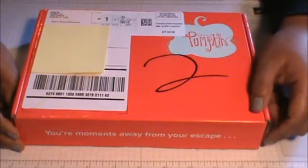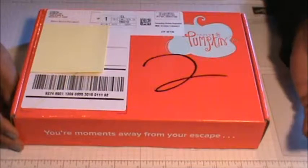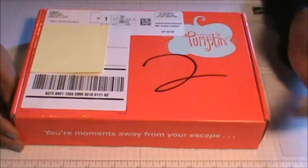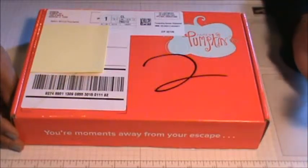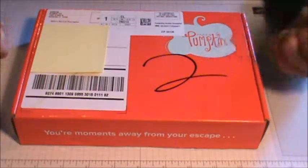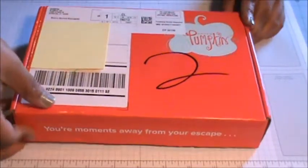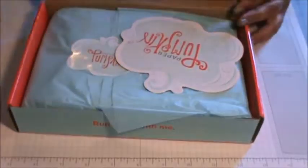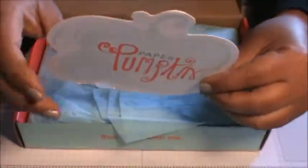Hey everybody, I just wanted to open my Paper Pumpkin for April with you guys. I did cheat and I already know what's going to be inside, but I haven't seen it personally with my own two hands. So yeah, let's see — just a thank you card that they send.